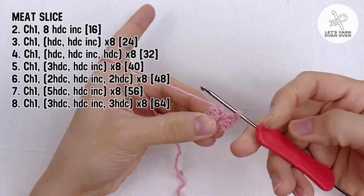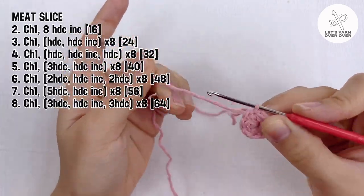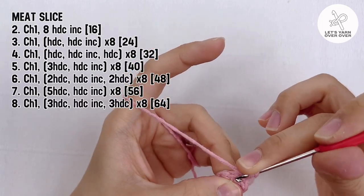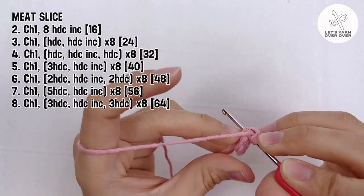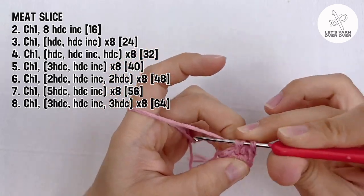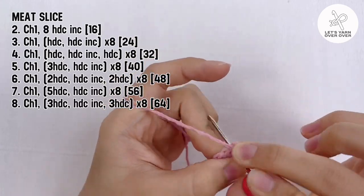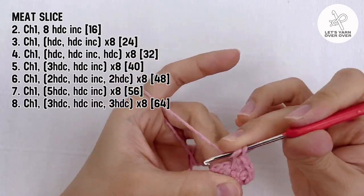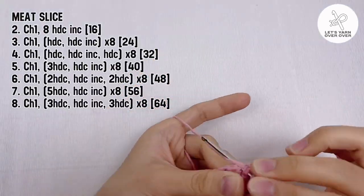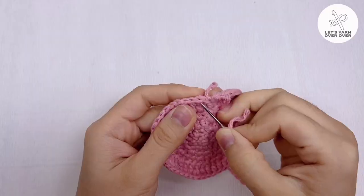From round 2 to 8, increase 8 stitches in each round. It is necessary to change the position of the increased stitch in every round so that your meat slice is round. I have put the pattern on the screen — you can pause the video to follow. Fasten off and hide the tail to finish.